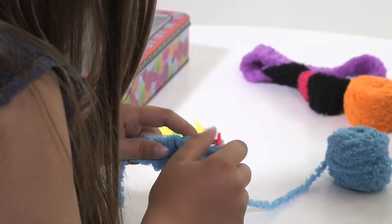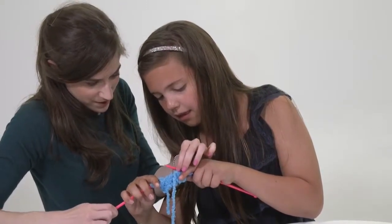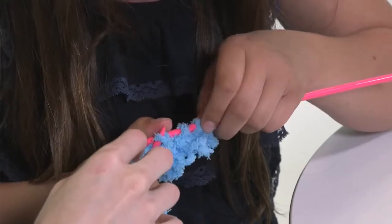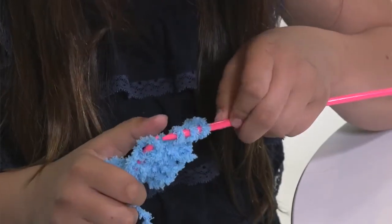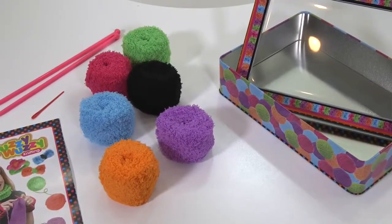Fun projects for keeping fingers busy and developing concentration. Once they get the hang of it, knitting is a skill your child will never forget. Includes yarn, needles, and easy to follow instructions all packed in a beautiful keepsake tin.